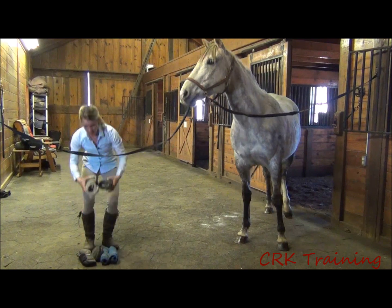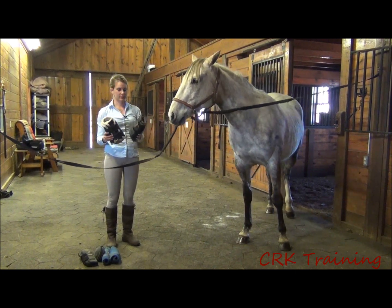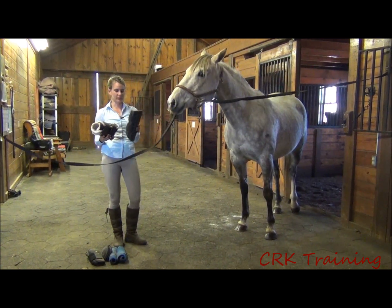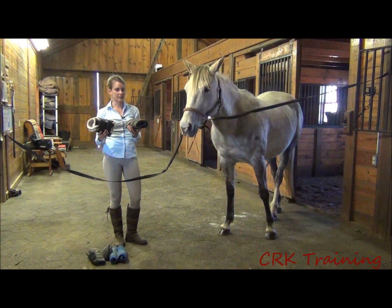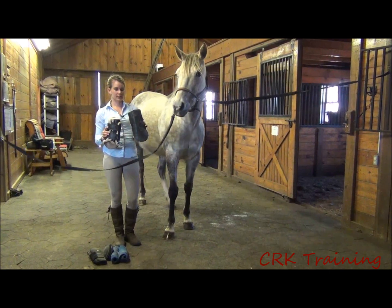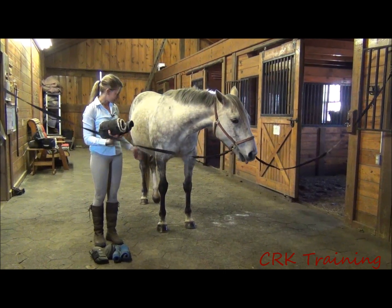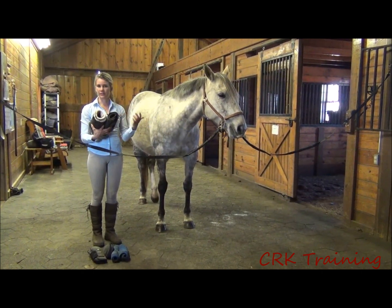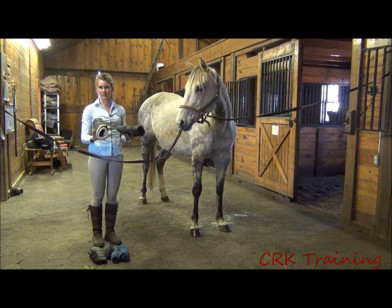The first ones I'm going to talk about are galloping boots. You'll see these a lot on dressage horses and eventers — this style is more of an English style. The more western version of these is the splint boot, which is basically a smaller version. The purpose of these is to protect the leg. They don't give a lot of support, but they protect mainly from interference — from the hind legs reaching up or the horse knocking himself with his opposite foot as he's moving. They can also protect if you're cross-country jumping and your horse hits a fence.